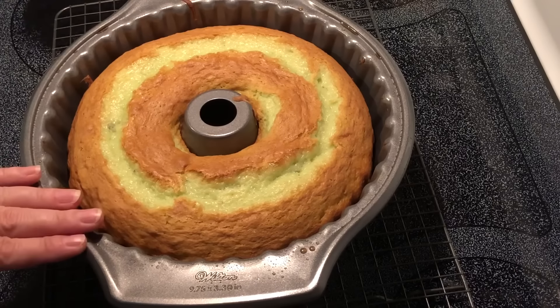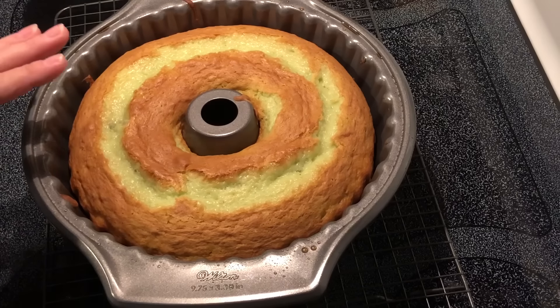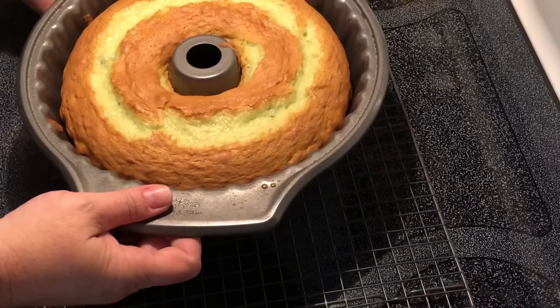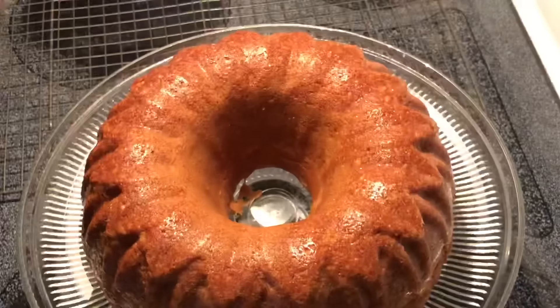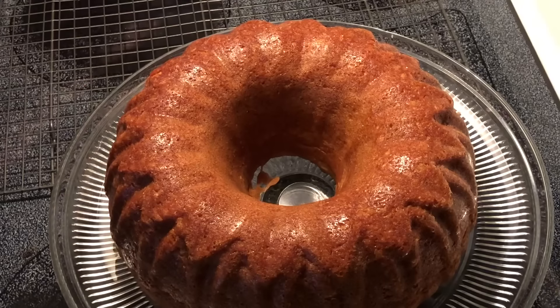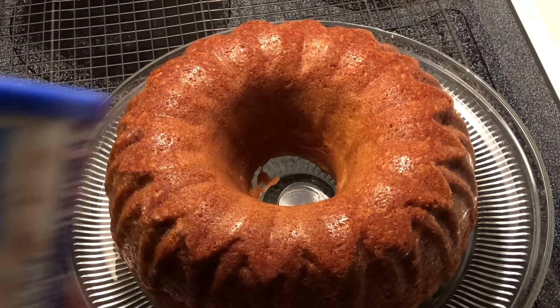I've had it sitting here on the cooling rack to cool a little bit before I turn it out of the pan, so we'll try to do that now. It smells really good.